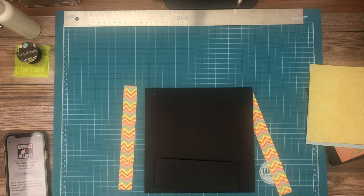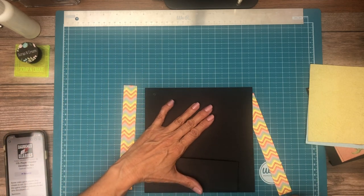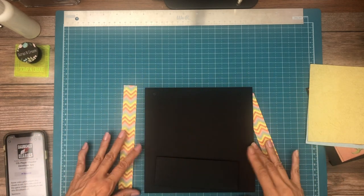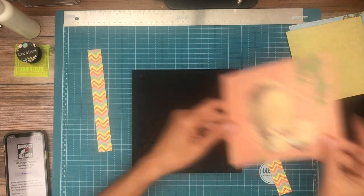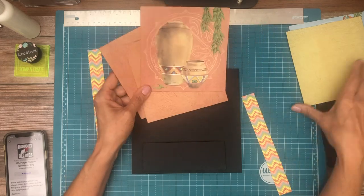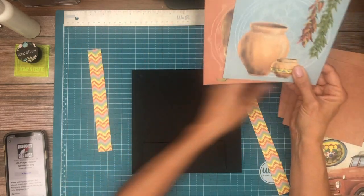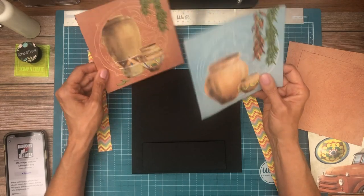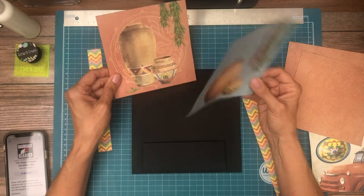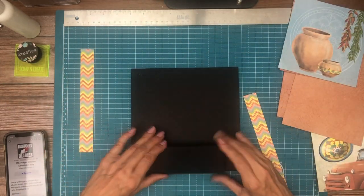Hey everyone, it's Daphne from Scrap and Create and we're working on page five. As I indicated at the end of page four, this is the same flap design, but I've changed the designer paper out. The reason I wanted to repeat the design was to really take advantage of these six by six panels that are in the 12 by 12 collection — I just thought they were really pretty and wanted to make use of them. I didn't want to have four six by sixes on one page, so that is where I'm headed.